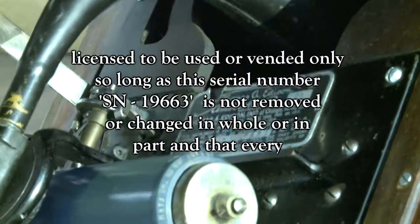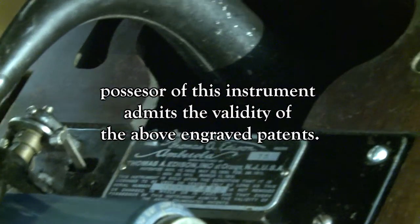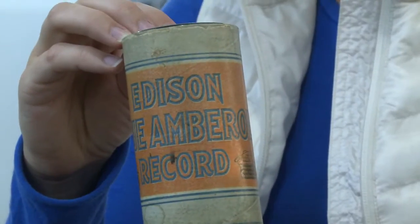How do you make it play? Why don't you wind it up? It's probably just efficiently wound up. Whoa, what you got there, Molly?